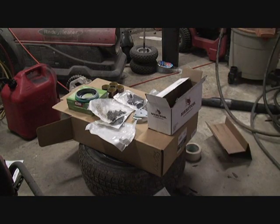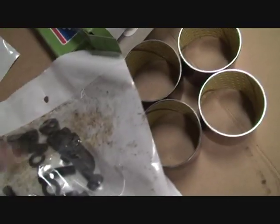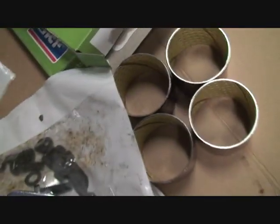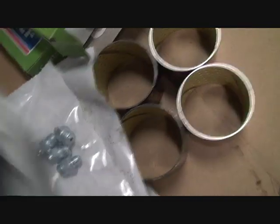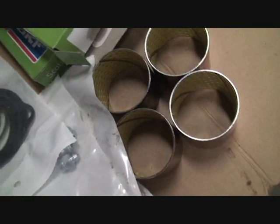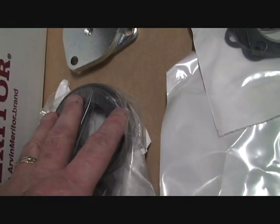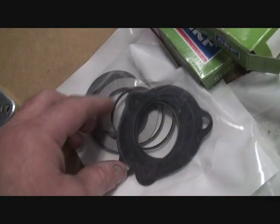I'm going to start cleaning it up and start putting it together. I'll give you a close-up of the parts. There's the bushings, pinch bolts, all new nuts and bolts to hold these caps on, new package of grease zerks, all new gaskets for the top plates which are these, the shims to shim the thruster bearings out — you've got to make sure these are tight.